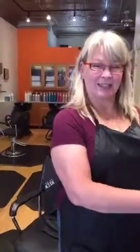This is Teresa's business and she just did a great job cutting my hair. Thank you. I am the co-owner — please come and visit us.